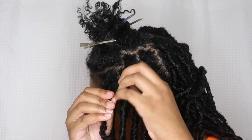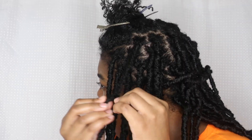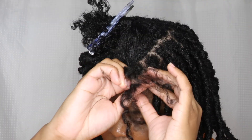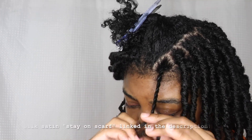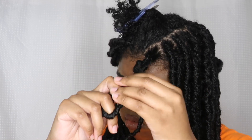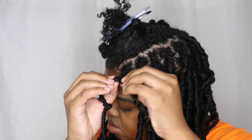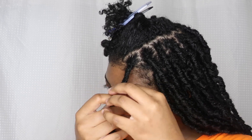The Nulocs really lasted for a while — I still have them. When I took them out they still looked the same, so I'm keeping them to reuse for other styles. To take care of them at night I use a silk-lined lock scarf. I'll tag it in this video below so you can purchase that stay-on scarf, which is made for locks, braids, and twists. It ties on so it stays on.